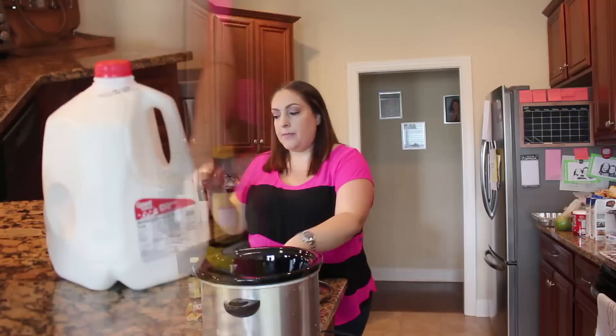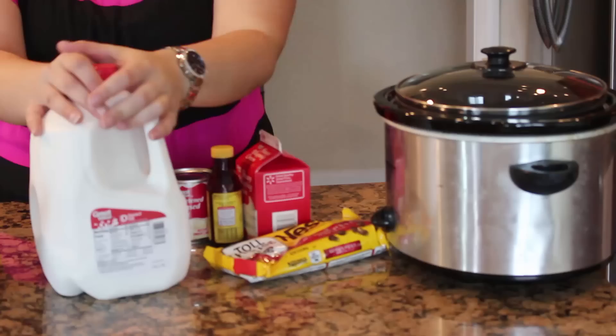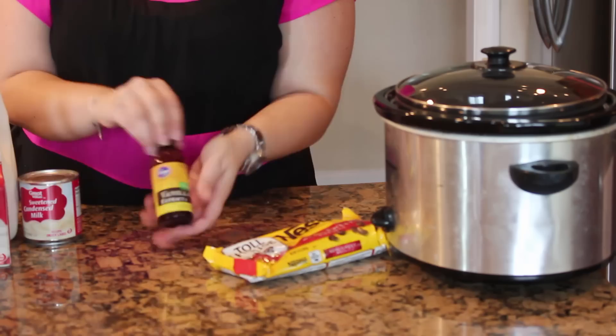What we're going to need for this is obviously a Crock Pot. You're going to need 6 cups of whole milk. Don't skimp on any of these ingredients because this is what's going to make it all delicious. It is very high in fat, high in calories, but it's the holidays. We're going to do 1½ cups of heavy whipping cream, a 14-ounce can of sweetened condensed milk, 1 teaspoon of vanilla or vanilla extract, and then 2 cups of chocolate chips.